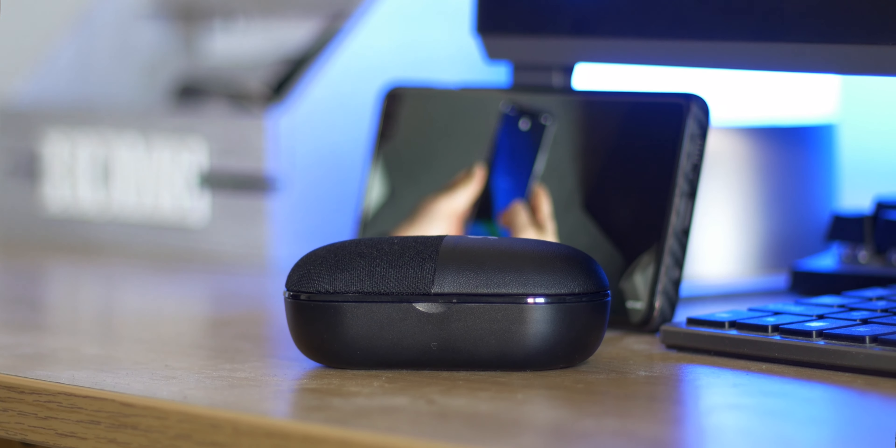Inside we have the earbuds and the little speaker. The earbuds are a little bit bigger than your standard Galaxy Buds, but personally they fit in my ear pretty comfortably. The bass is a hell of a lot better on these — I've never really tried any earbuds with bass quite this strong before, and I've tried a lot of wireless earbuds.